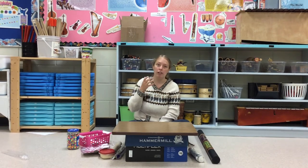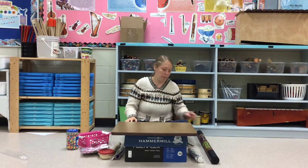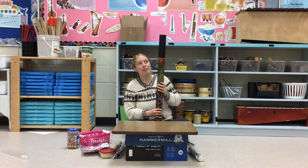And in this case, I turn the rain stick over and that's what makes it make that noise. So, the rain stick. You can already hear it. It sounds pretty fun.